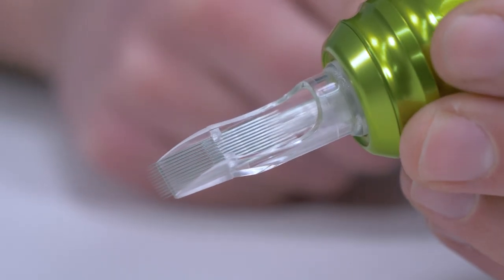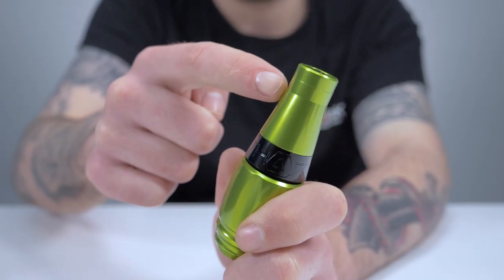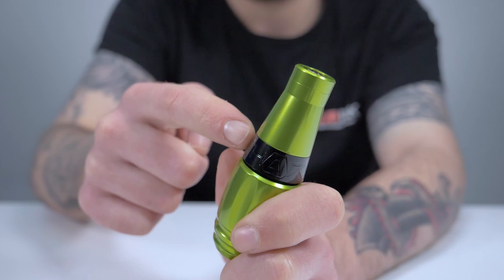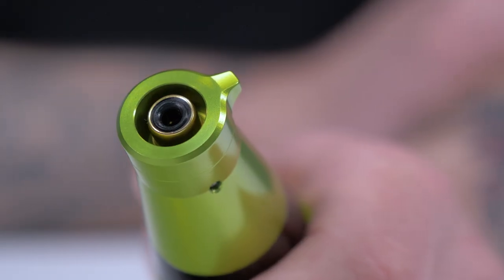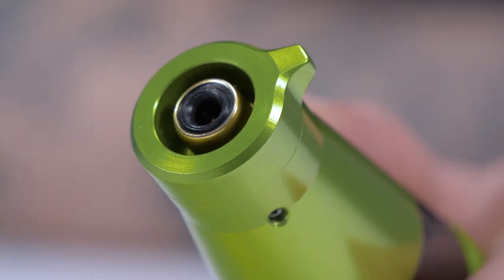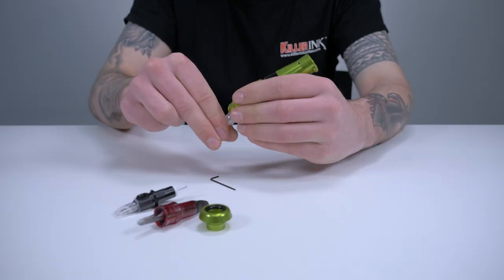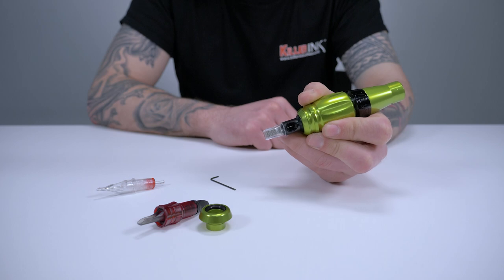The Stigma Thorn is powered by a high-quality, Swiss-made 6-watt motor with a 2 millimeter shaft and two pre-loaded ball bearings, and also features a protected RCA connection, so durability and reliability are a given. Thanks to the interchangeable cartridge receivers, the Thorn can be used with cartridges from all major brands, whether it be Killer Ink Stellar cartridges, Shen-Haw cartridges, or Stigma's Advanced Needle cartridges.